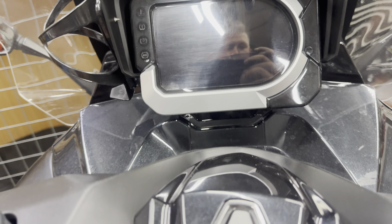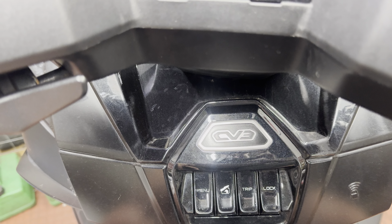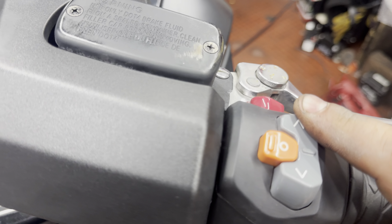Today I'm going to show you how to reset the service intervals on the Kymco CV3. All you got to do is hold this button down — the up button — and while you've got that held down, press the on button.